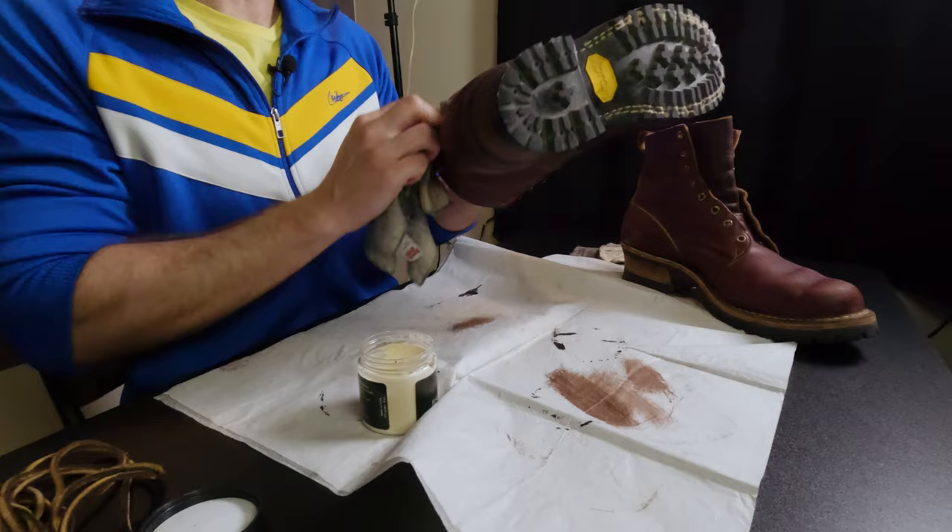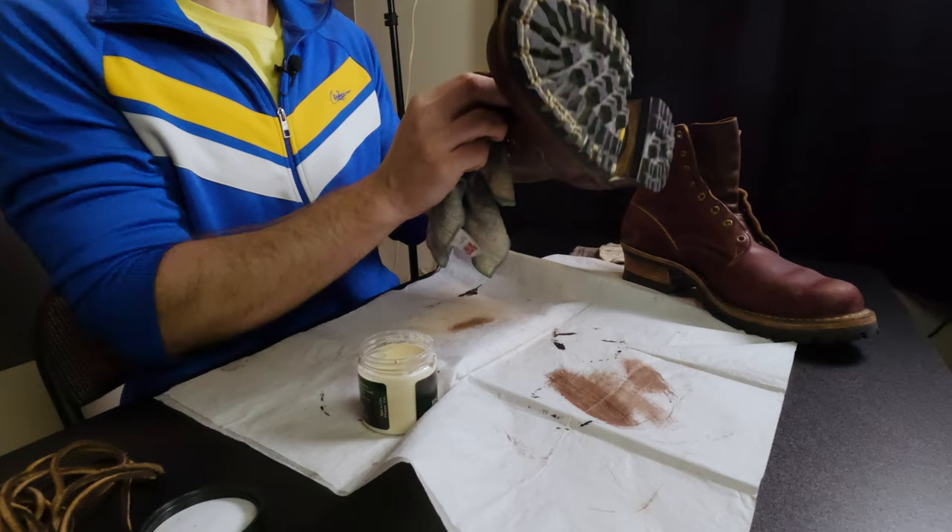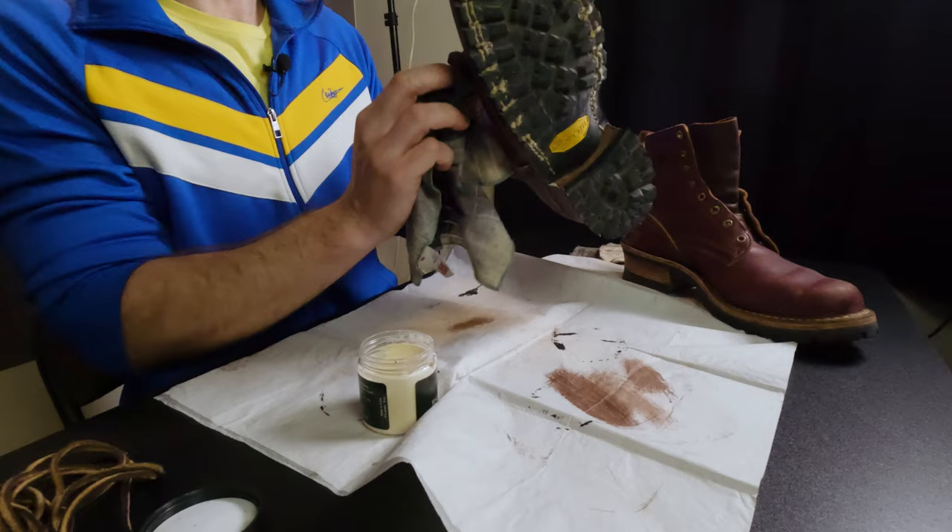These aren't the kind of boots that I would wear outside of work, really. I know some people do, and if they're called the Urban Logger then I'm guessing they're kind of positioning them as boots people would wear in a city, but for me these are a little bit too bulky and beefy for that.